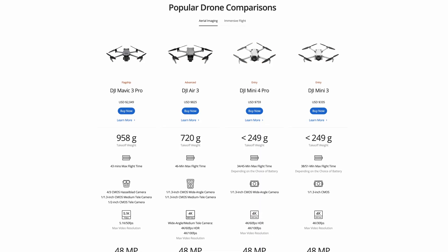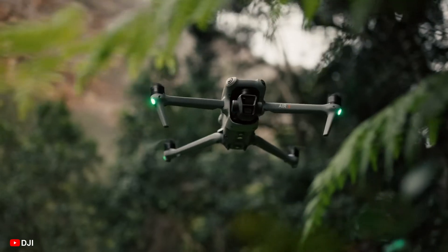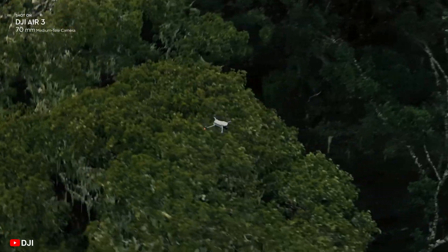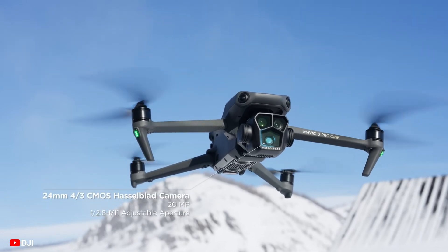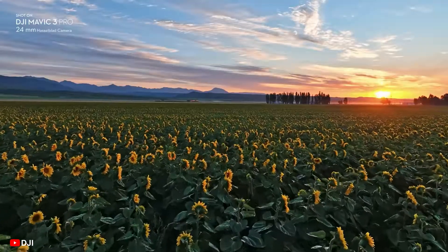The DJI Air series has traditionally been segmented between both the Mini and the Mavic series drones, with a typical takeoff weight around 700 grams to keep the drone portable and under the European drone's C1 weight limit at 900 grams. The Air series, which is targeted at traveling creators, is meant to be faster, more wind resistant, and have a better camera system than the Mini, but not to cannibalize the sales from the more professional-oriented Mavic series, which has three dedicated cameras and professional video codecs.